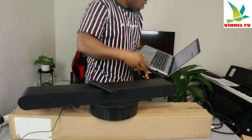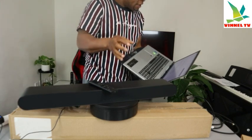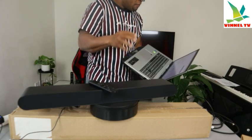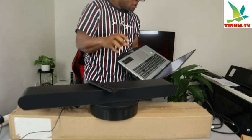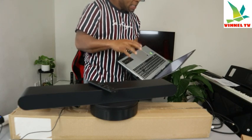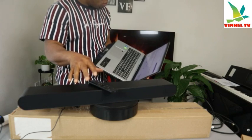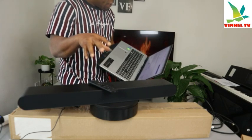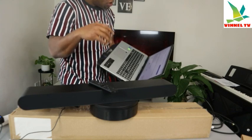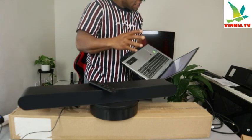This soundbar has adaptive sound, which makes sure everything sounds its best from shootout to quiet conversation. This soundbar uses SpaceFit Sound to calibrate the audio to fit your room, with Amazon Alexa also built in. You can use your voice to control the soundbar.